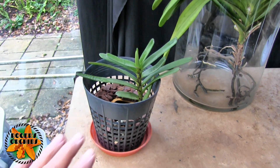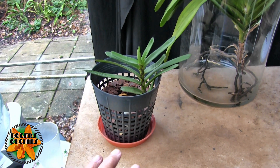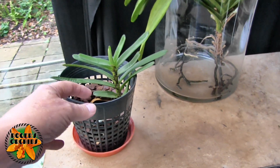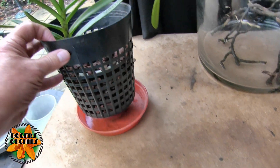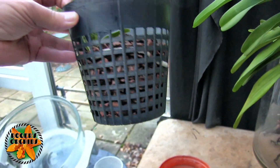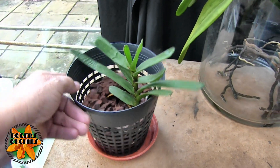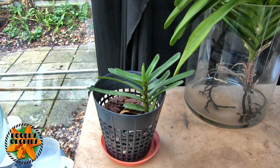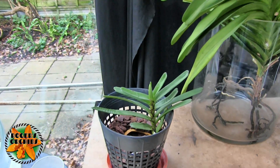So what I did was I trimmed the bottom of the stem and took the old roots off — the ones that were black and in the moss. What's left are good white roots, including one with a growing tip, and they're now in bark in an open basket.